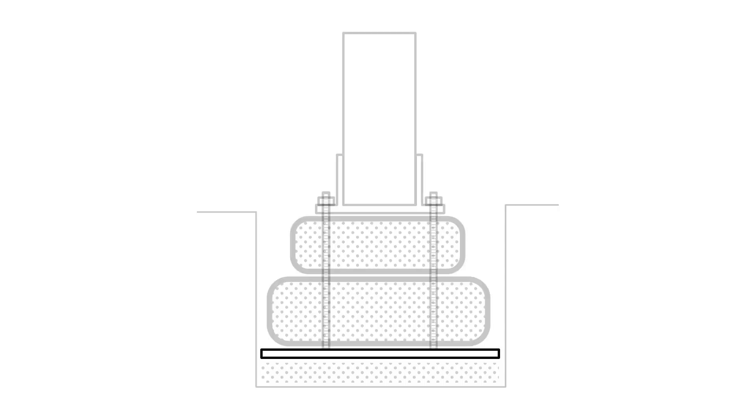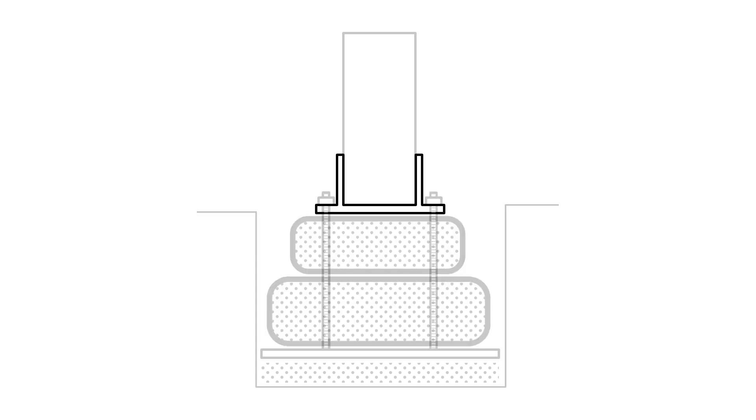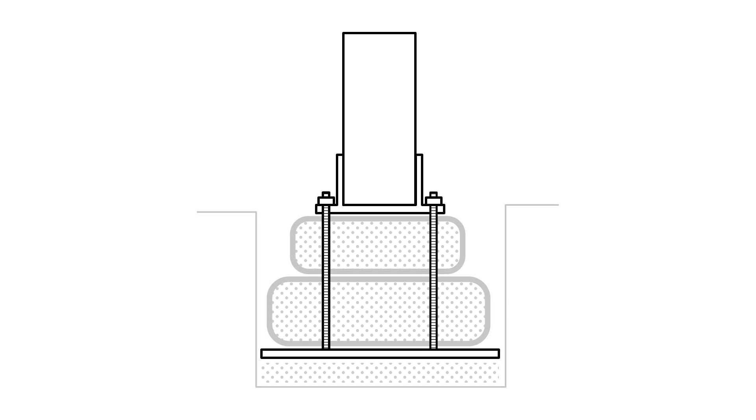The metal plate is the base, which distributes the forces and makes anchoring of the socket possible. The flexible and durable tire, filled with compacted gravel, is the heart of the foundation and is the part that will carry the load. We chose to use a truck tire at the bottom and a smaller car tire on top. The socket then holds the column and is bolted to the base plate.